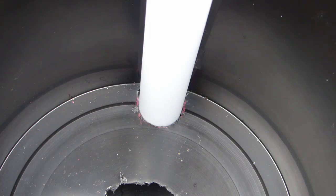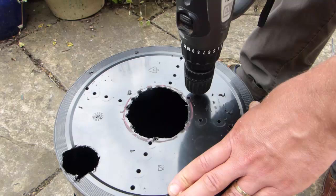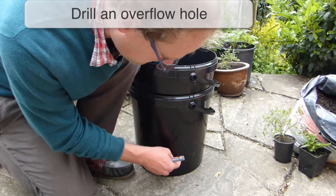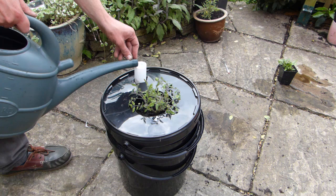The top bucket will need some drainage holes for healthy root growth. Drill lots of 1.5-inch or 5mm holes into its base. You can go for a random pattern or an orderly effect such as this. Stack the top bucket into the bottom bucket, then mark off using a pen where the top bucket sits. Remove the top bucket and drill a 1.5-inch or 5mm hole into the bottom bucket just below this line. This will serve as an overflow hole so the potting soil in the top bucket never gets waterlogged. It also removes any guesswork from filling the reservoir — just stop when the water starts to drain out from the overflow.